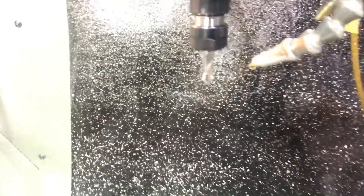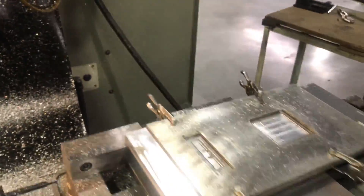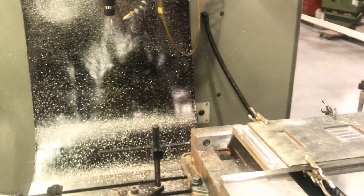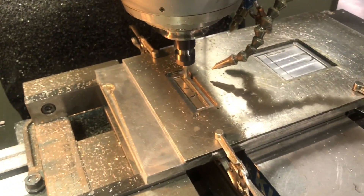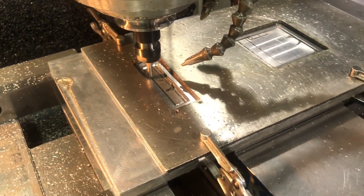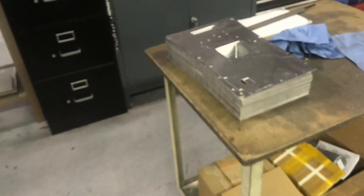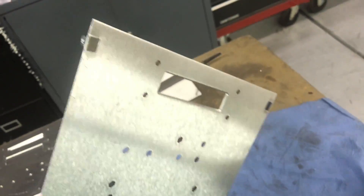I'm just using a drill mill here. That's the last part to finish the rest of these. And when these are done, they get formed up, and hardware gets inserted into them.